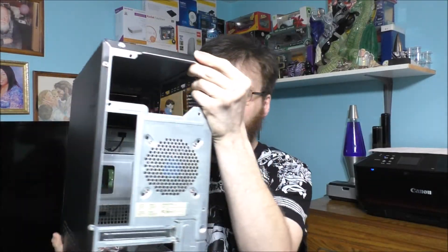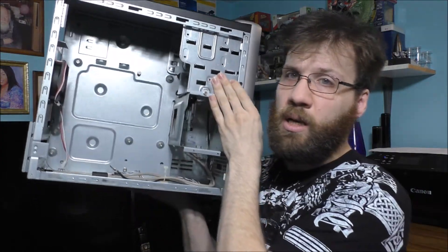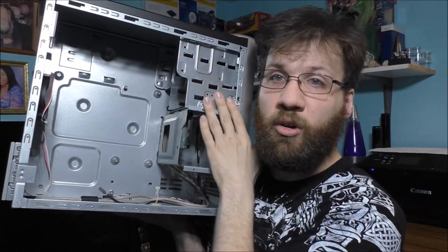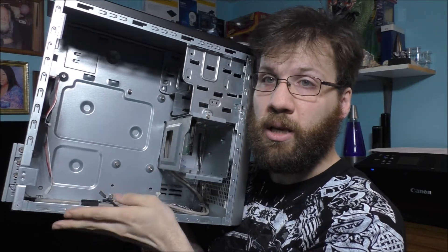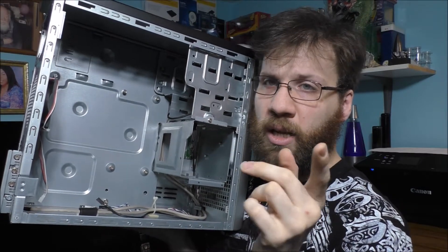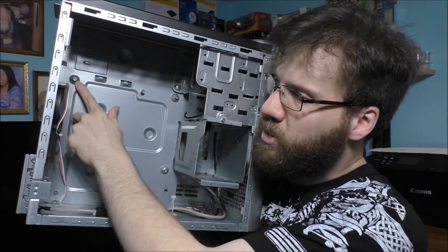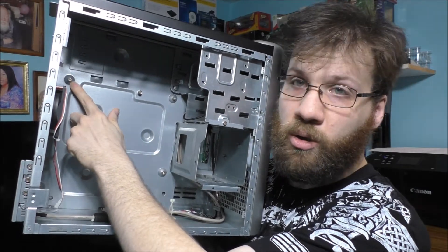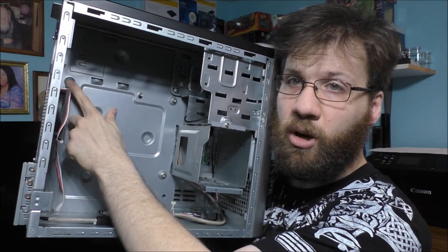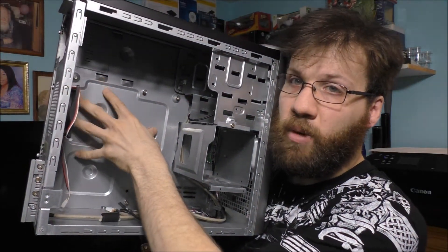So basically here is the old e-machines case. I don't have any of the original guts anymore in this case. I sent the old motherboard to Slick. But if you kind of notice, these standoff posts here are non-removable — the screws are removable, but these are not, because they're stamped into the motherboard tray.